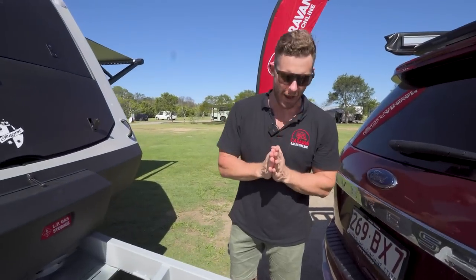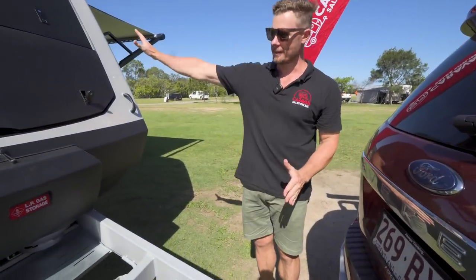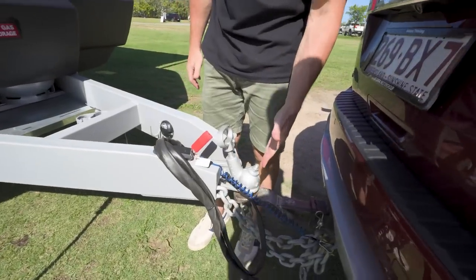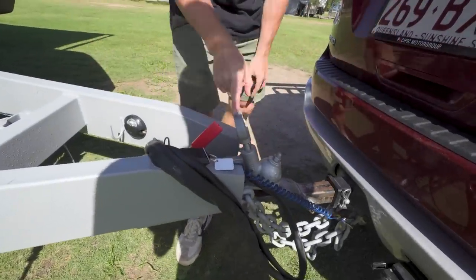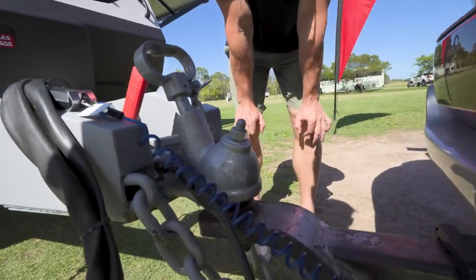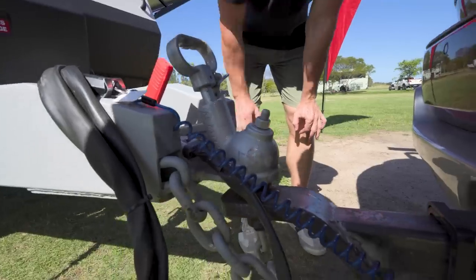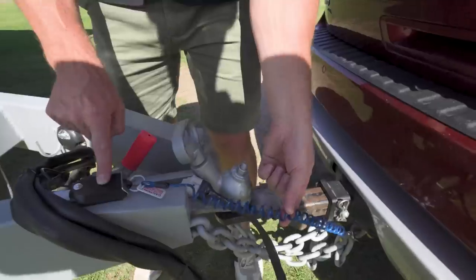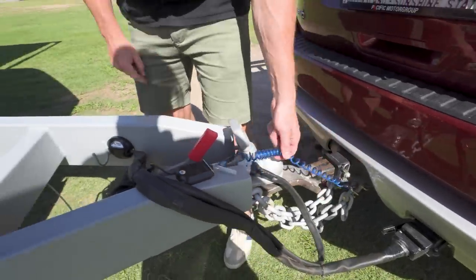As usual we're at the start of the van looking at the hitch. This hitch is your traditional ball hitch — it goes on a toe ball, and I think most people would have seen it. Standard ball hitch, and a standard inclusion with most caravans these days is the electronic emergency braking system.